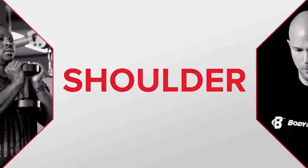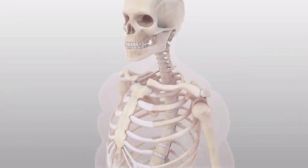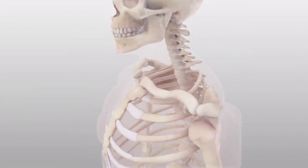The shoulder joint is an incredibly complicated and crowded place to be. It's actually more of a complex of four synergistic joints working together, and every major muscle group in the upper body is actually connecting in and around this joint in some way.